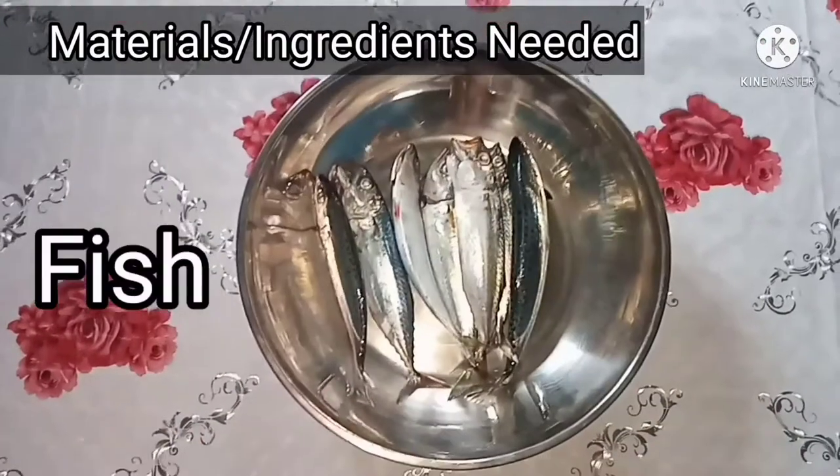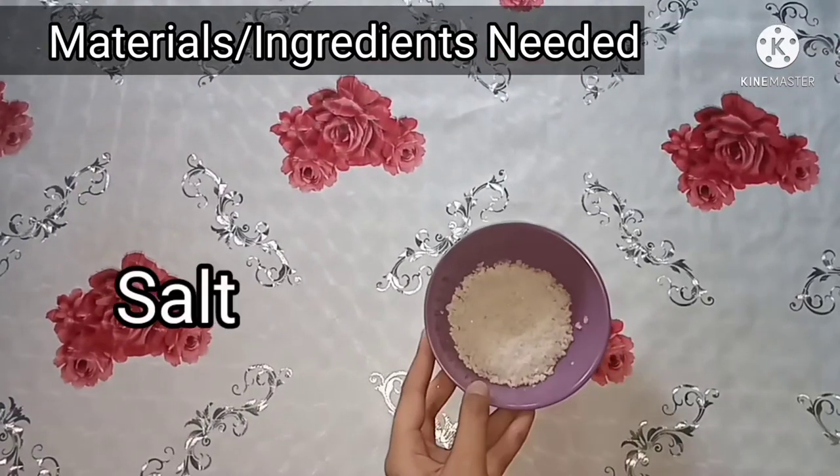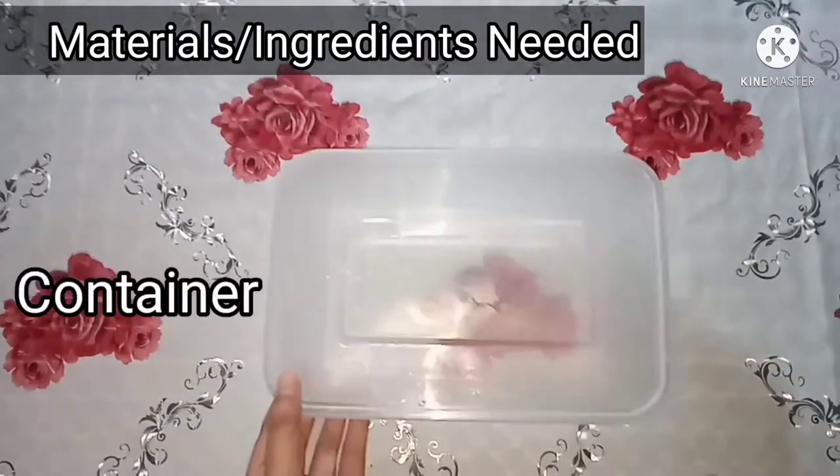Next, drying. Materials needed: water, salt, chopping board and knife, and container.